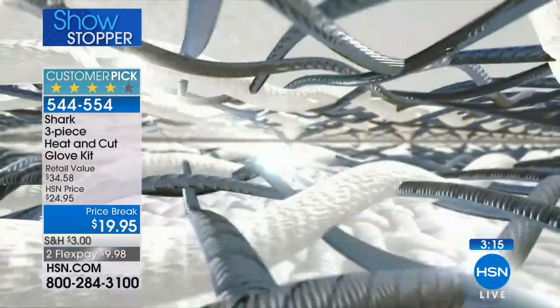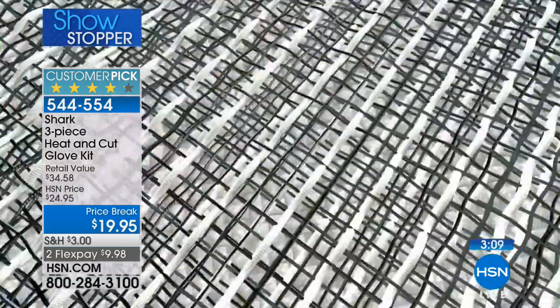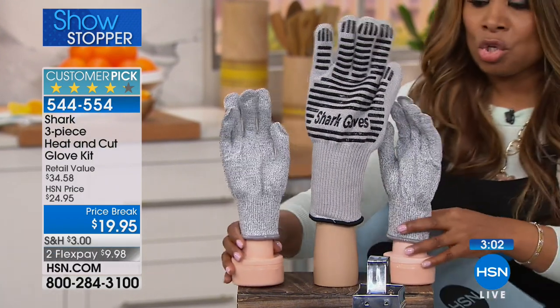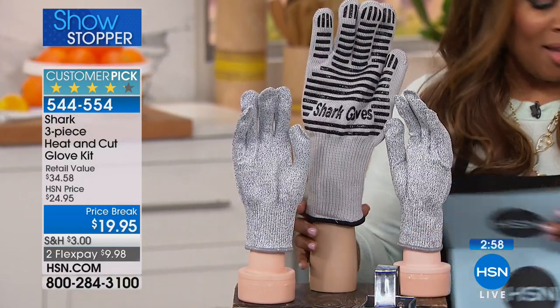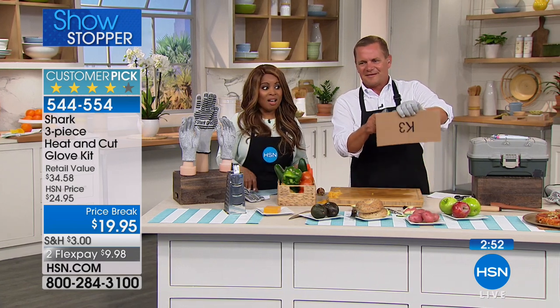Many of you are asking — are these washable? Yes, they are absolutely machine washable. Don't forget that oven glove: you get one, it works left or right-handed, resists heat up to 650 degrees. These are your two Shark gloves and then that larger oven glove. Very popular — every kitchen should have something like this.